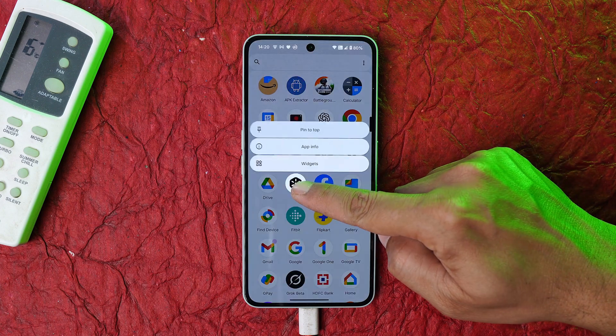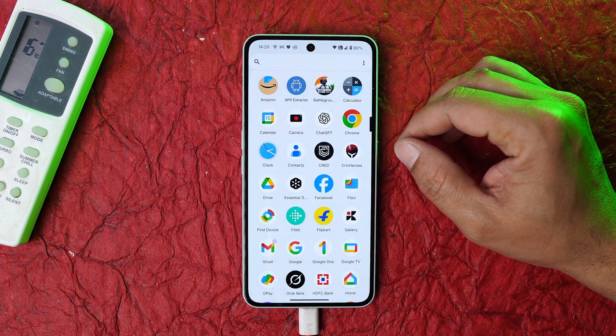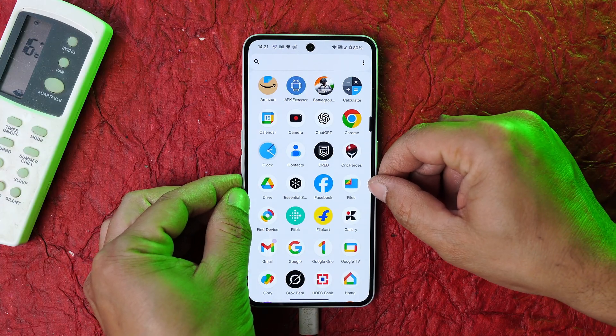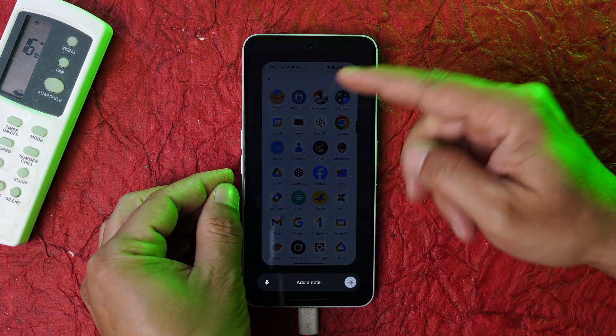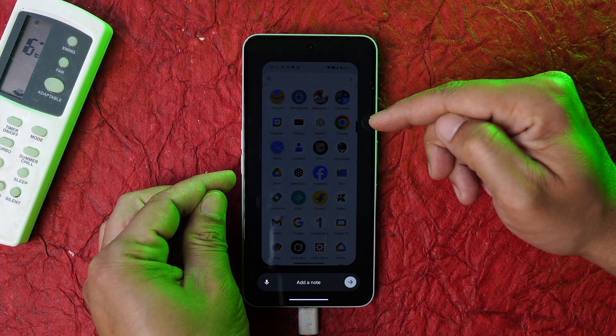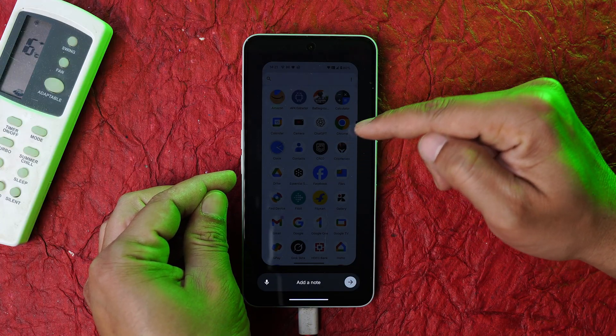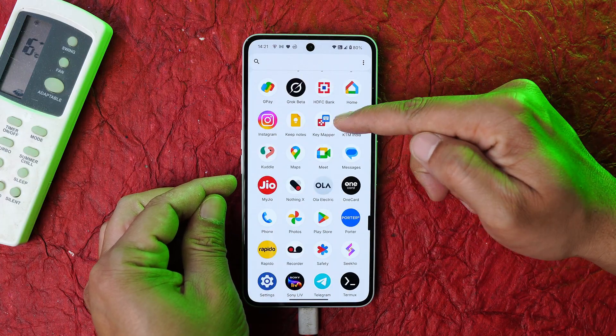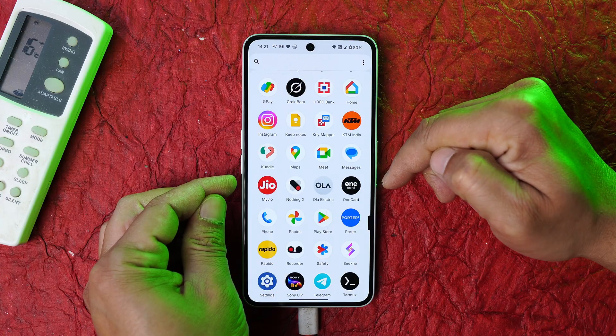There are two things we need to do: first, disable the Essential Space, and second, disable the Essential Recorder. The Essential Recorder is what appears — that particular outline — when you press the button. We need to disable only these two things, and once done you're good to go.